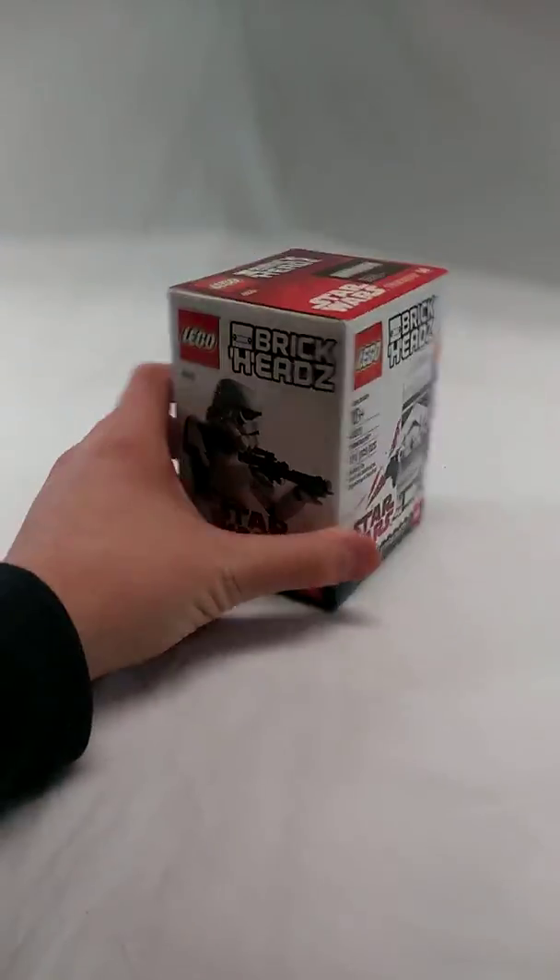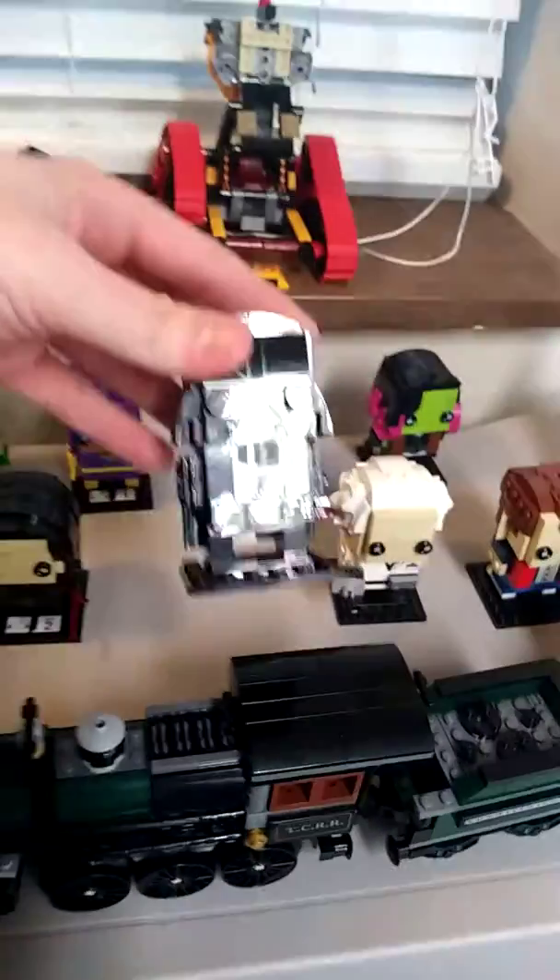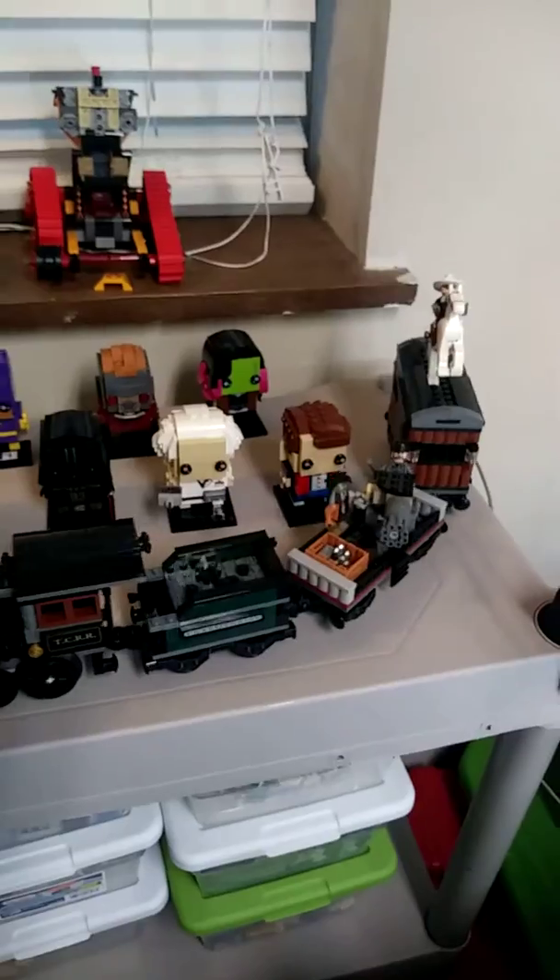First thing you see here is the Stormtrooper Brickheads. I want to build this up — probably in the next video you will see. Recently I built the Darth Vader Brickheads and I'll be doing a review on that, and then my Brickheads layout here, as well as the Lone Ranger Transcontinental Railroad Train.